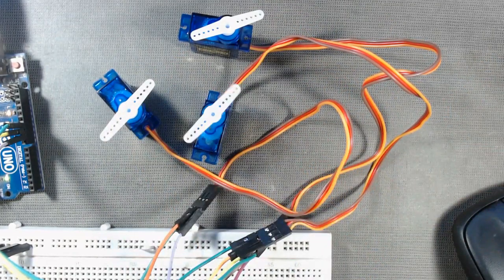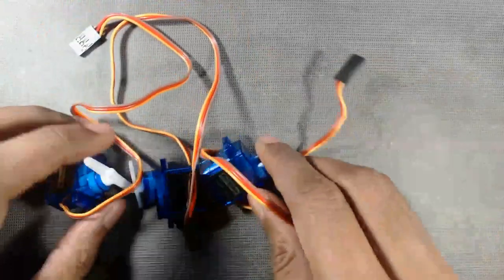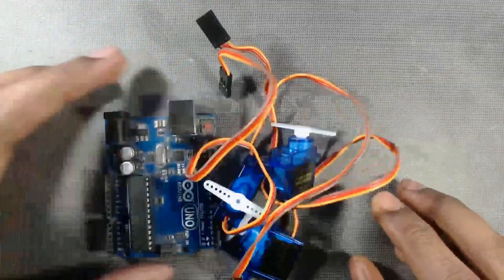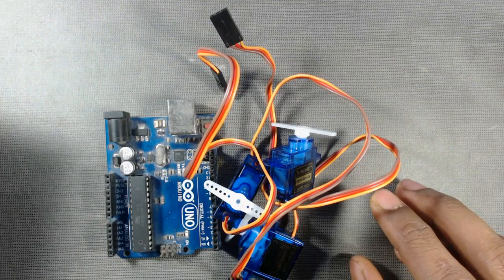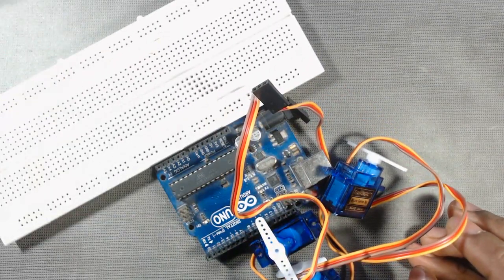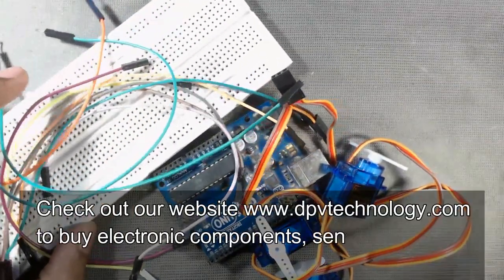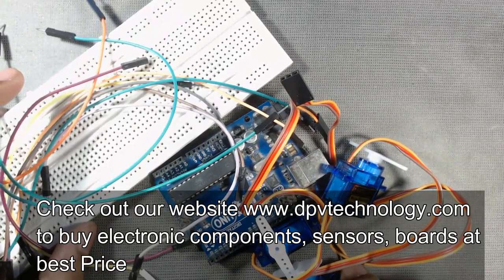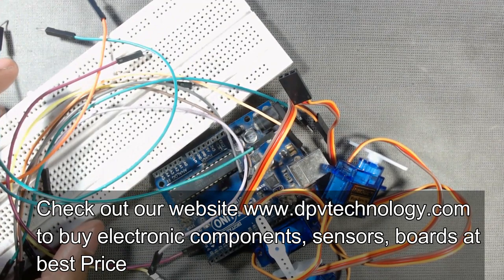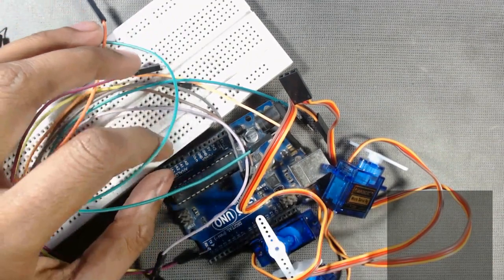For this purpose we need three servo motors. Here we are using SG90 micro servo motors and one Arduino Uno board, or other versions of Arduino, and a breadboard to connect all these servos, and male-to-male jumper wires. You can buy all these components from any electronics website, or from our website at the best price. The link is given in the description of this video.